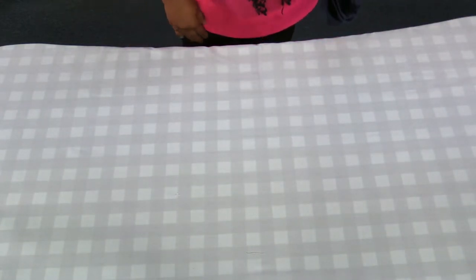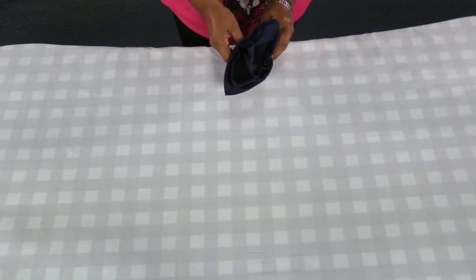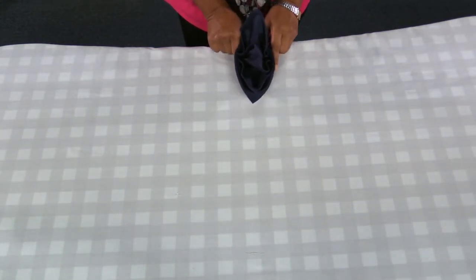The next thing you should do is find the center where the guest will be seated and place your folded napkin like this.